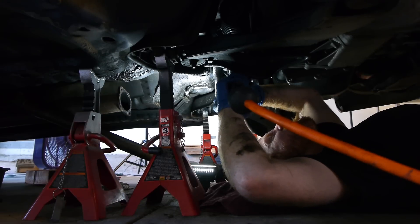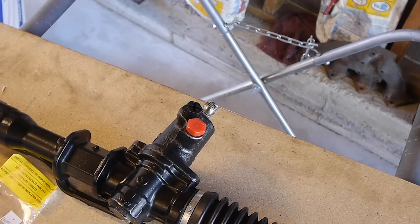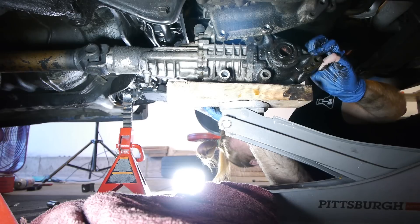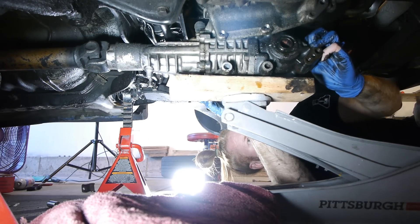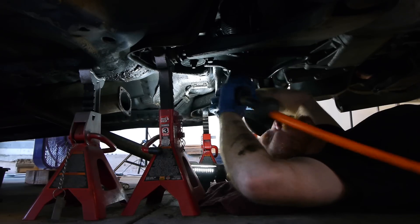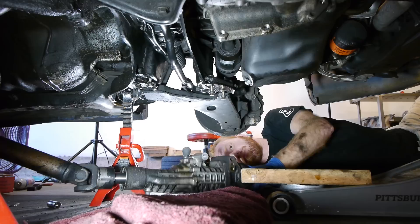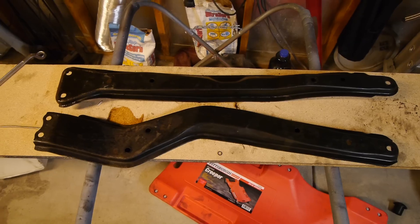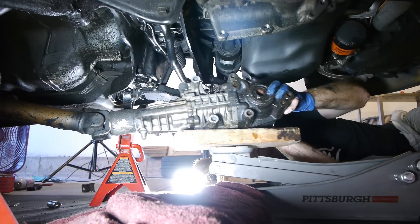Also, and this is really important, make sure that you have the rack spline mated to the steering column before you tighten all the bolts up and put everything back together. Ask me how I know. Once that's done, just bolt the new rack in place and make sure that the steering spline is centered. Bolt the transfer case back in place, put the crossmembers back on, and then start hooking everything back up.